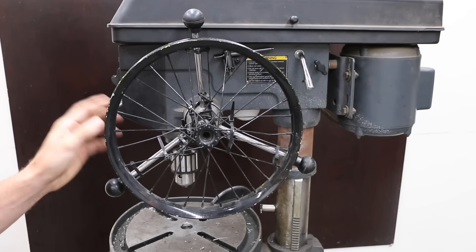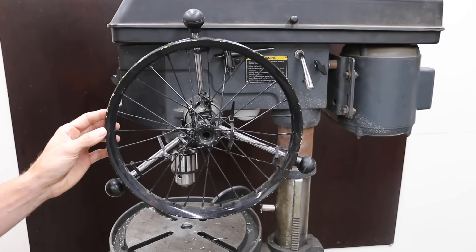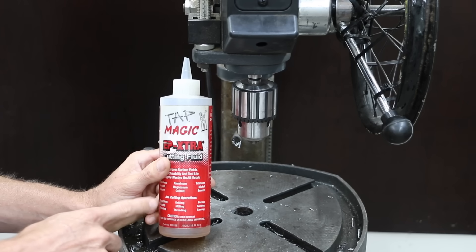Since we're using a 1-inch hole saw, I'll be slowing this drill press down as slow as possible to only 250 RPM. I'll be using cutting oil later in the video, but since we're cutting some mild steel that's pretty thin, I won't use it during the first test.